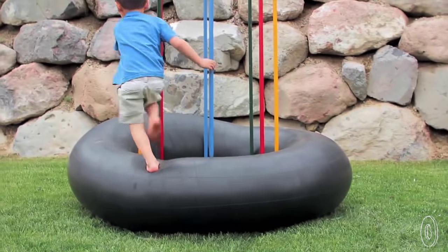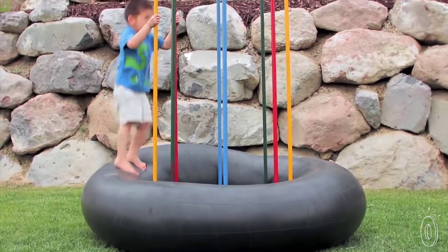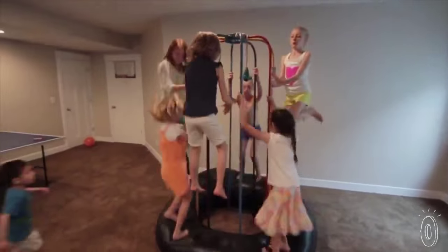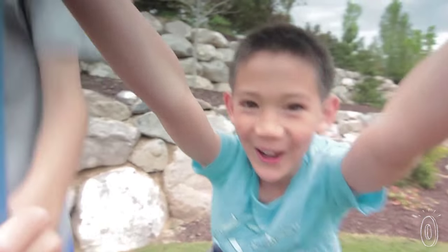Jungle Jumperoo takes up less space than a trampoline and it's easier for small kids to climb on and off. Plus you can put it inside if you have the space. It takes only about 45 minutes to set up, and most of that's just inflating the inner tube.